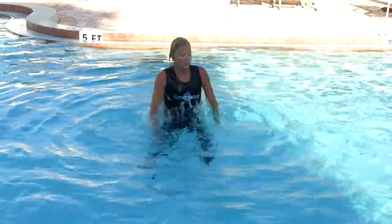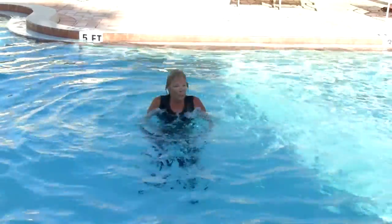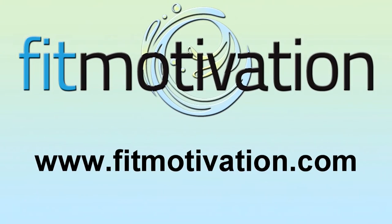Right about now, your heart feels like it's two sizes too big — that's because you love this program. My class loves this program and I think yours will too. Circuit Overload is now streaming at FitMotivation.com. Check it out. I'll see you next time.